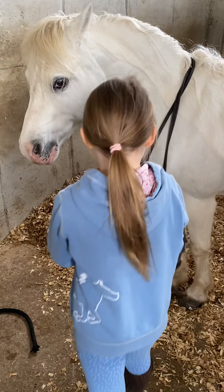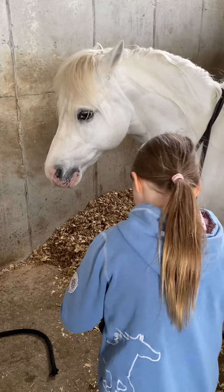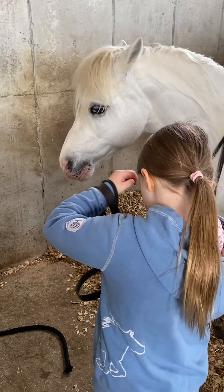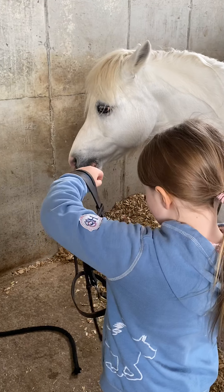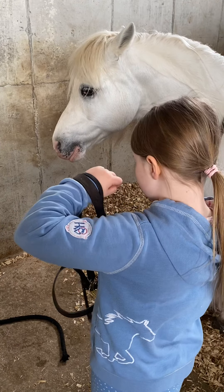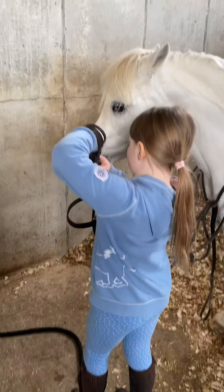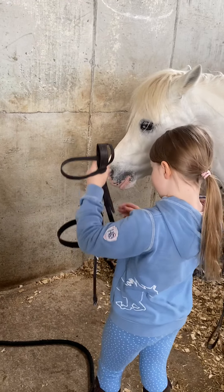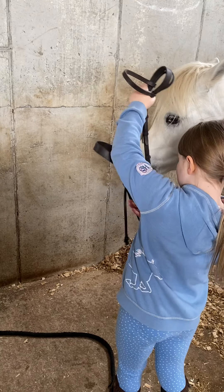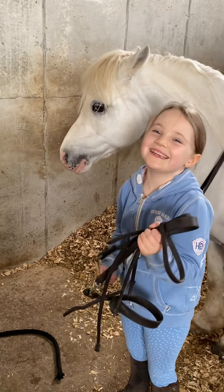Arrow is a devil — he sometimes stops at fences for no reason, but I still love him. So what are you doing now? Just getting the bit part in his mouth. Do you know what that's called? It's called his bit.